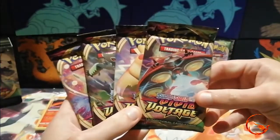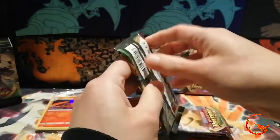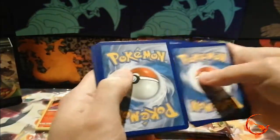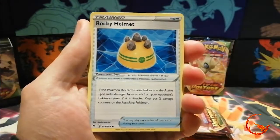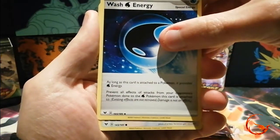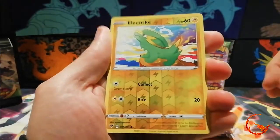So there are four booster packs — we've got the Orbeetle, Pikachu, and Celebi packs. As it's a new set I won't be giving away the codes just yet, as it helps recoup a little bit of money. In pack one we have a Rocky Helmet, Galvantula, Wash Energy — which is a new special energy for water, and definitely one of the worst special energies we've had recently — Pikipek, Pincurchin, Rockruff, Blitzle, Skiddo, and a reverse holo Electric.